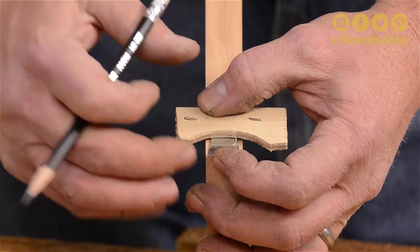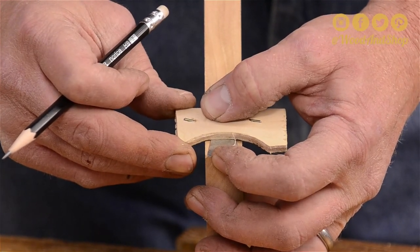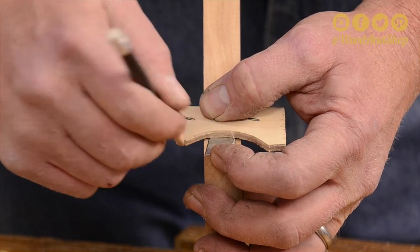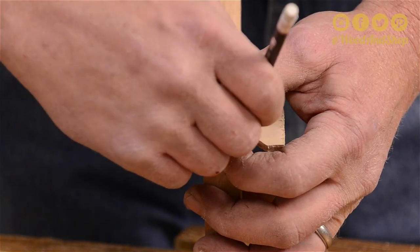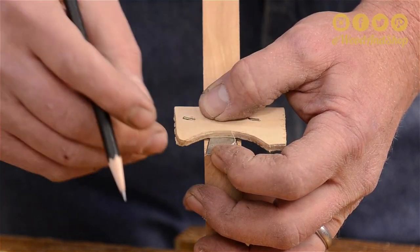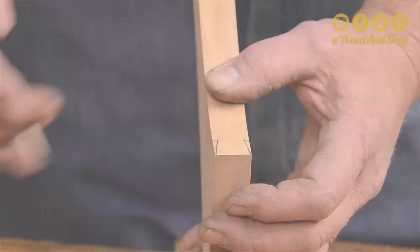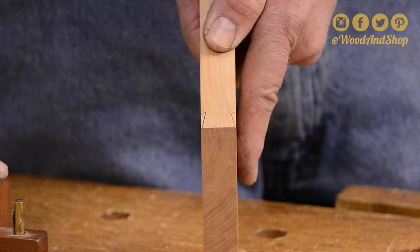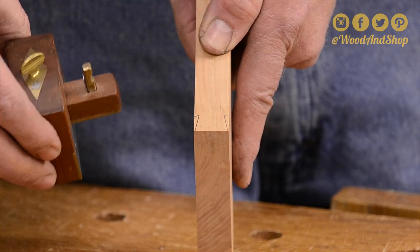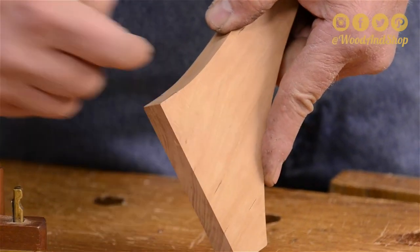So we've got the end of our little gauge even with the end, the edge is pretty well even. A good sharp pencil is a good thing here too. Now that we have the tail laid out on top and bottom, the next thing is to cut in the shoulders down the sides.